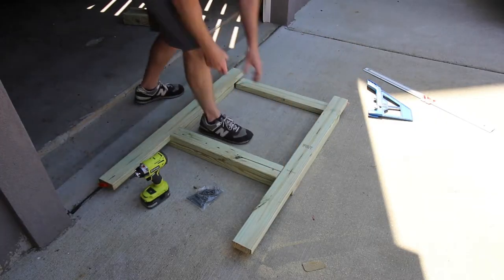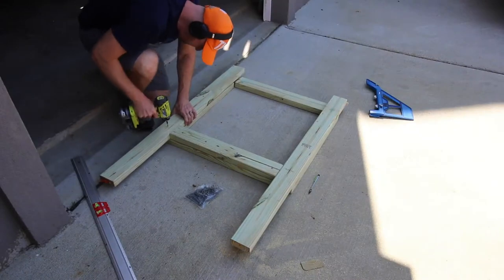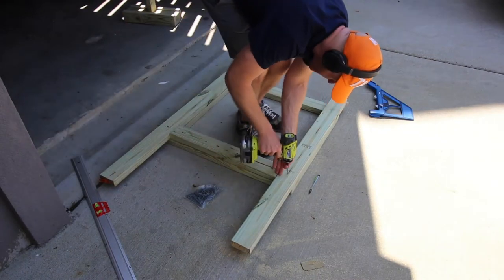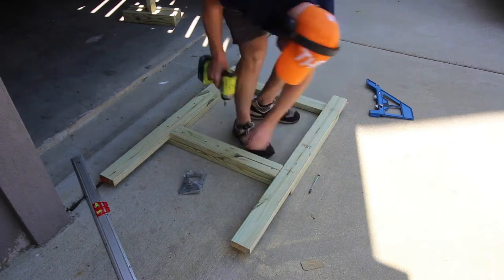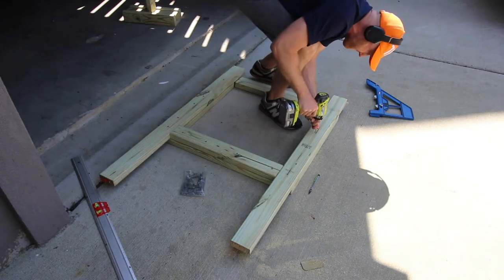The other wood part to assemble for this slide setup is the actual entrance support. This is bigger 2x4s that are screwed together and will connect the slide to the deck off of our stairs.